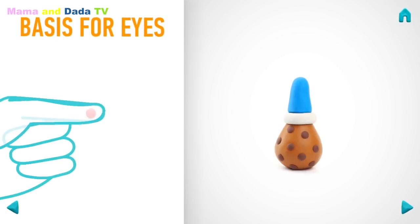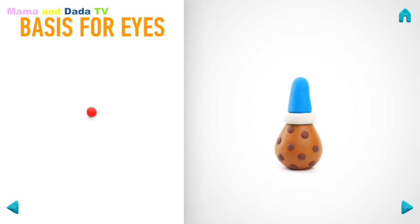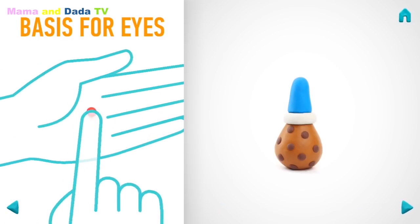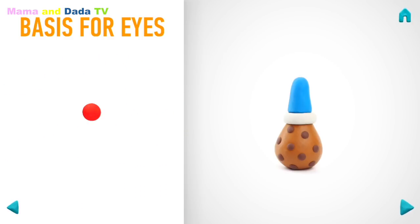It's time to make the basis for the eyes. Take a piece of red clay and roll one little ball. And flatten it with your finger. Hooray! The basis for the eyes is done!